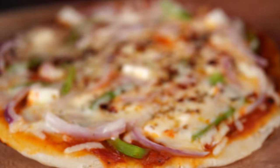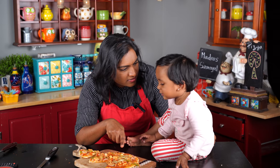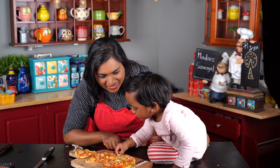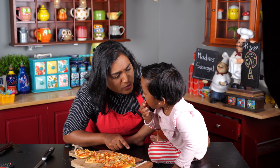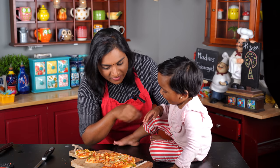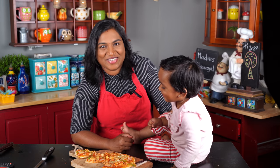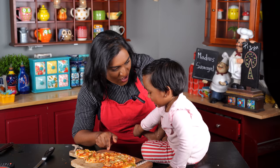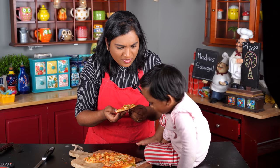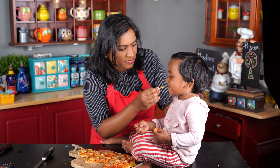Ta-da! Our pizza is ready and it looks very good. Let's taste it! What is this? Pizza! What is on top? Cheese! And what else? Paneer! Where else? Onion! Capsicum! And sauce — very good!